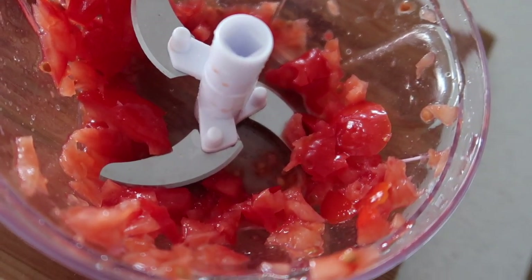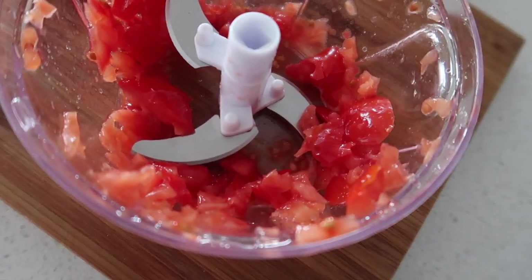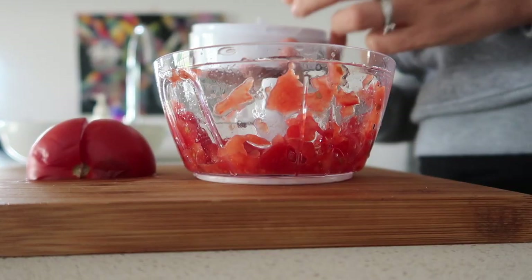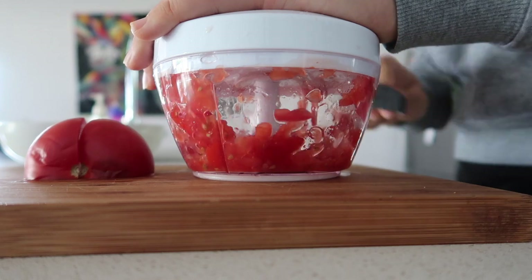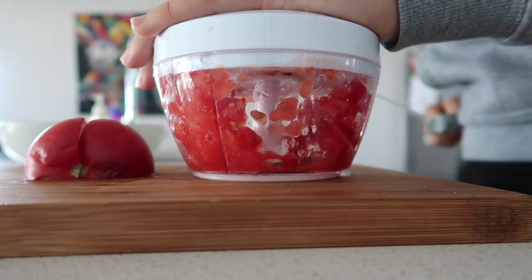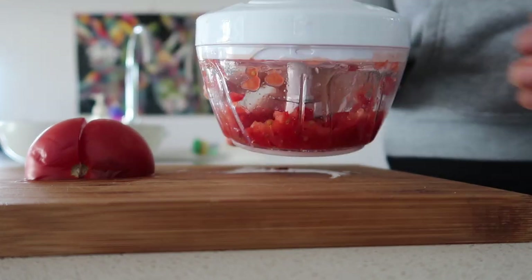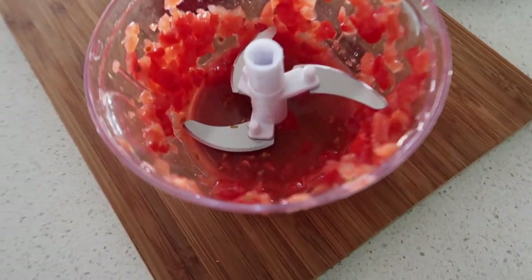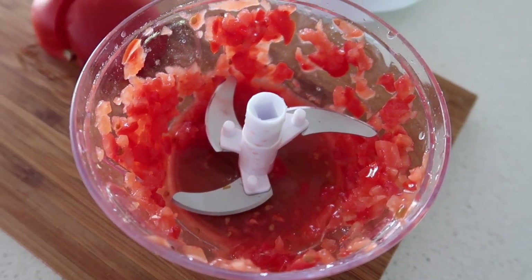Look at that — I reckon that's pretty good for cutting a tomato into four pieces. Obviously some of the skin bits are quite big, there are some big pieces still in there. I'll give it a couple more pulls and see what happens. It's done it — with tiny pieces. So I reckon I can just be lazy and cut the tomato into four pieces.